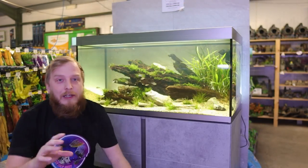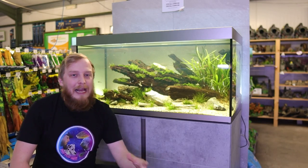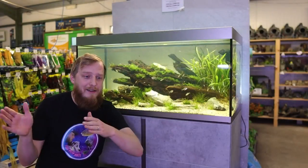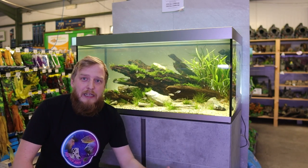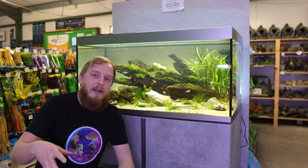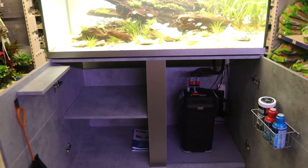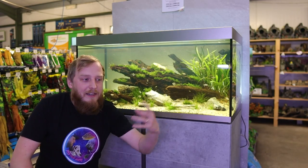Lots of people from around the world have been asking when these will be available. They were first released in Europe months ago, then gradually came to the UK — we've only just received them in the last week, and only at Fluval premium dealers. I believe they get a full UK release in December, and at some point after that they'll be released in America.